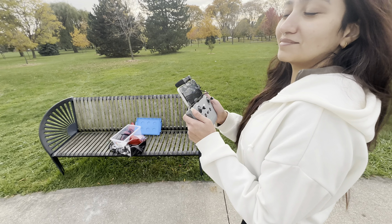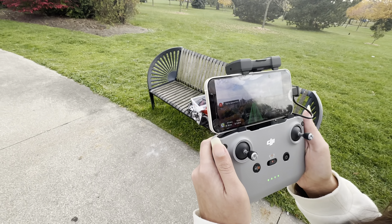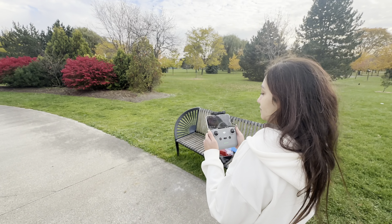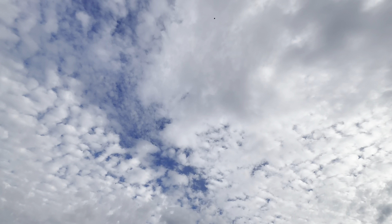This is our pilot shot, and this is the return to home feature, in which the drone returns to its launch location.